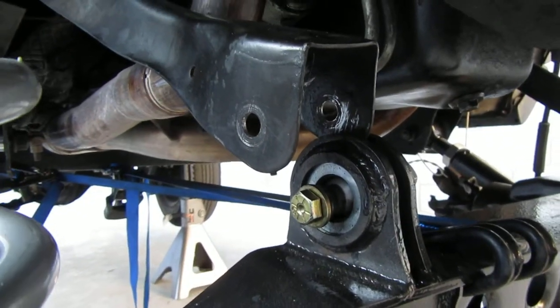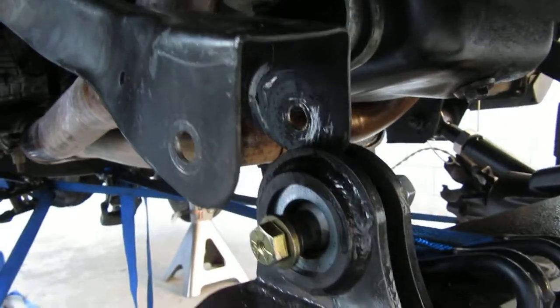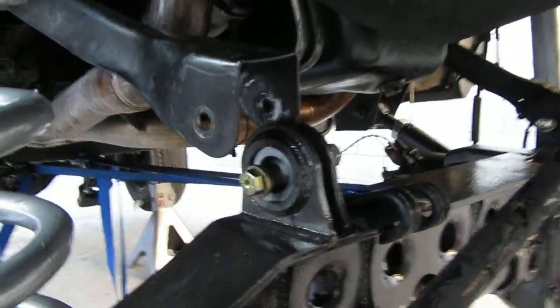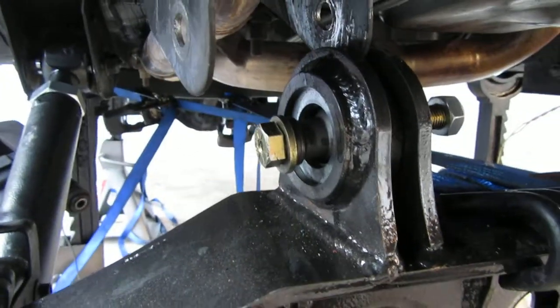Here we are with the right front upper control arm — as you can see, it is way off. I've got one ratchet strap pulling it to the right and two ratchet straps pulling it back.